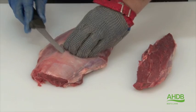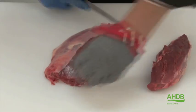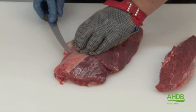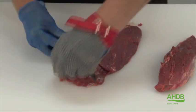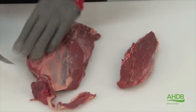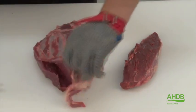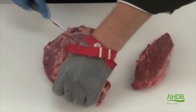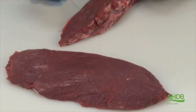Now we are left with the two remainder muscles and I am removing the silver connective tissue. You can see as I am removing it that a very tender muscle with a short grain starts to appear. Care needs to be taken not to cut into the muscles.